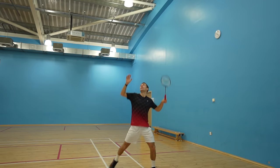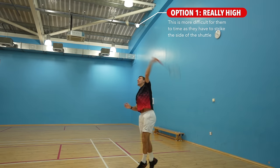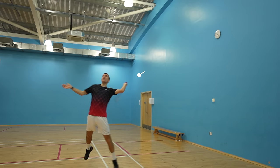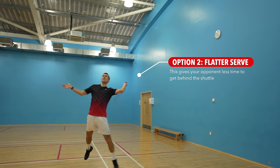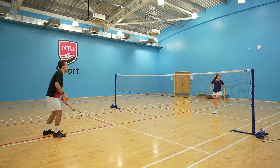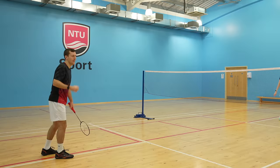To add even more variation, you can vary the height of your high serve — hitting it either really high, which makes it more difficult for your opponent to time as they'll have to strike the side of the shuttle, or a flatter serve to confuse them and give them less time to get behind it. This is especially effective if you've been using the low serve a lot. With the sneaky serve, you can also throw in some deception by increasing the speed of your swing at the last millisecond, so it looks like you're going to do a low serve and then you flick it over their head.